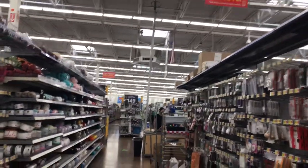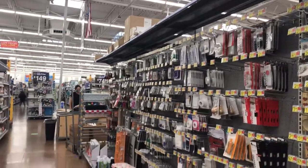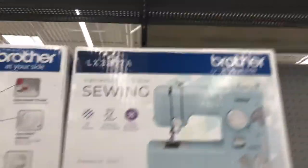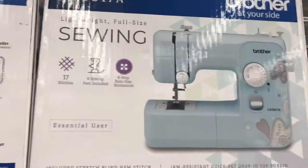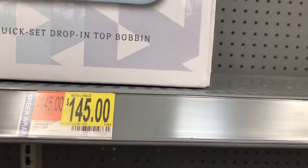Okay, all you sewers and creative people out there — today is Monday, August 24th, 2020. I'm in Walmart. Let me show you this — it's Walmart's basic Brother machine, the LX3817A. This one says $76. Let's see if this is the same machine.